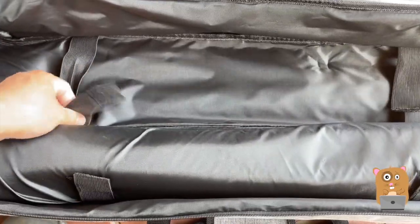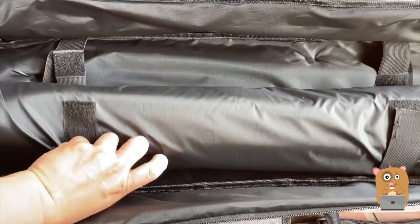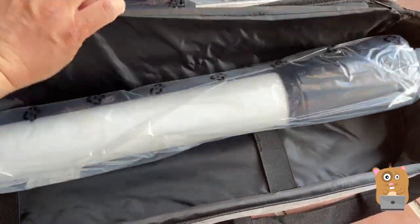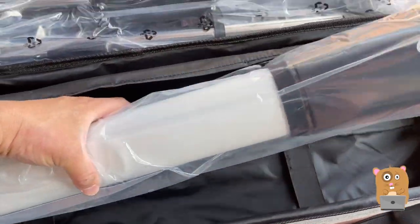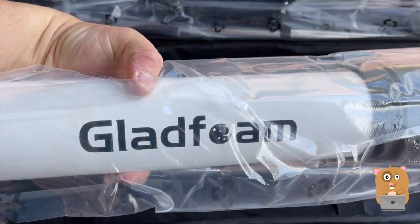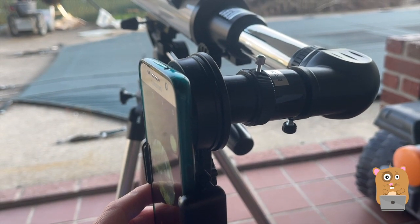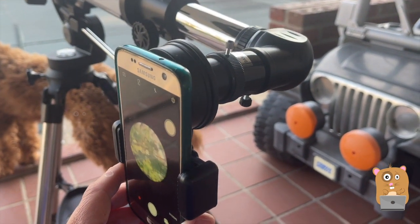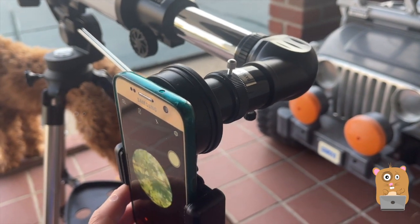Let's first get to this unit. Here's a camera mount. I'm showing this in the daytime just because there's more light. Nighttime would be too dark, especially since everything, all the pieces are black.